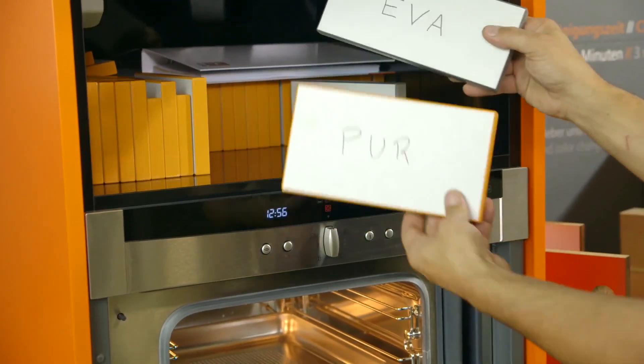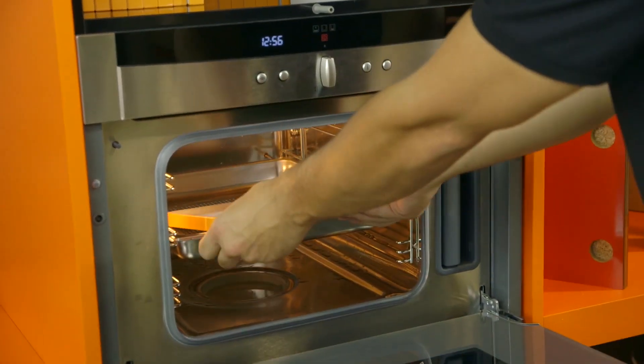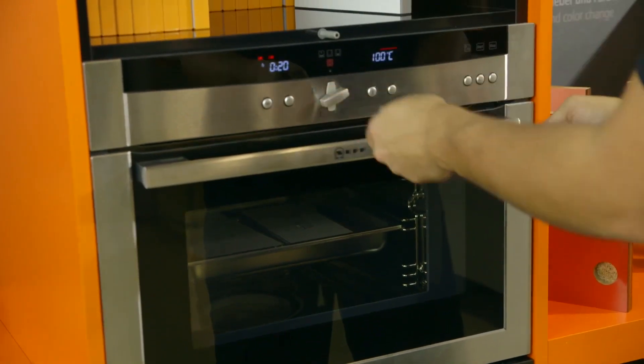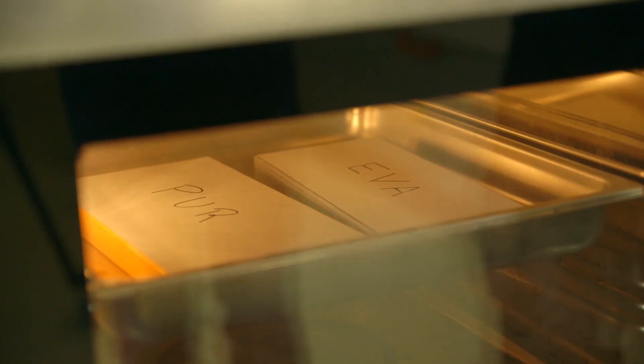We want to demonstrate the stress on the edge banding joint at critical areas in the kitchen, such as the dishwasher, sink, water heater, exhaust hood, or even a steam cooker, and show you how practical it is to use polyurethane glue.